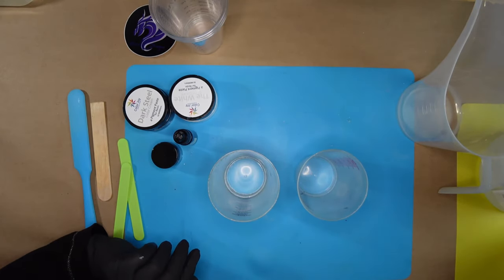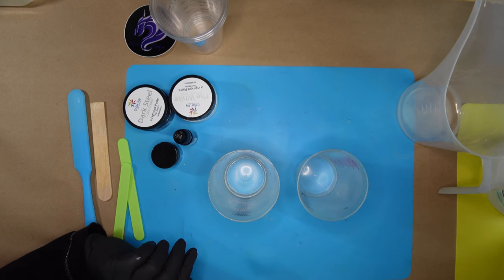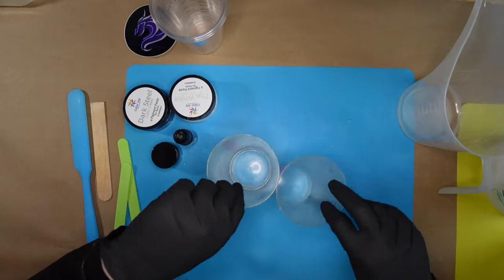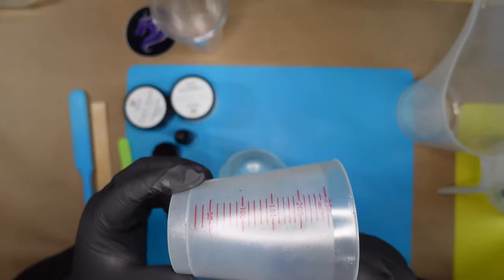I didn't want you to make that same mistake. Because I need 750 milliliters total, and my resin is a two-to-one ratio, that means I need two parts A and one part B. So if I need 750 milliliters, I'm going to need 500 milliliters of Part A and 250 milliliters of Part B.